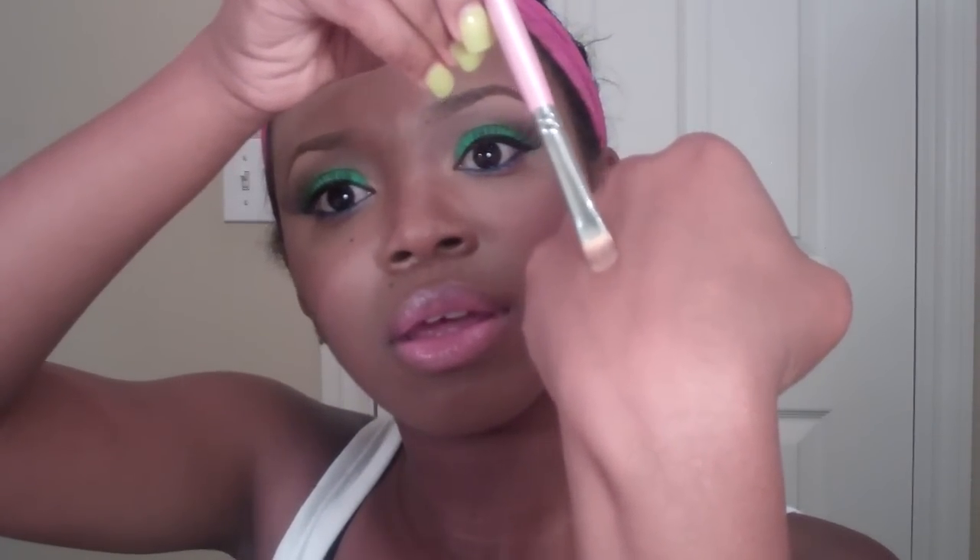So this is a MAC shadow called Wood Winked. I dipped my brush in it and I have a lot of product on there. Now I'm going to spray it with Fix Plus and now it's a wet product. When I put it on my hand, it shows up very, very much more vibrant than it would before — it gives it a foiled look because it's a wet product now.